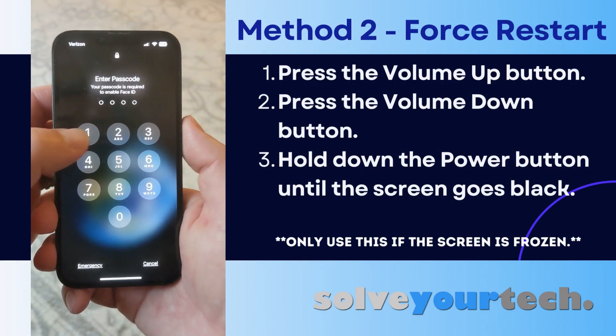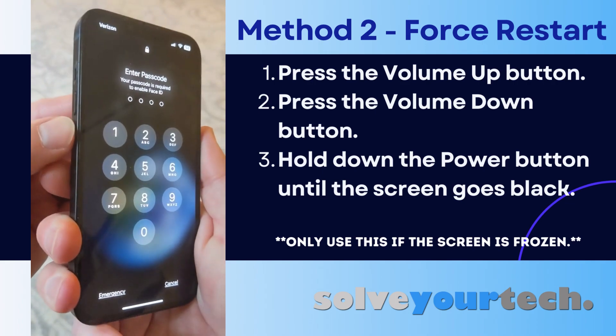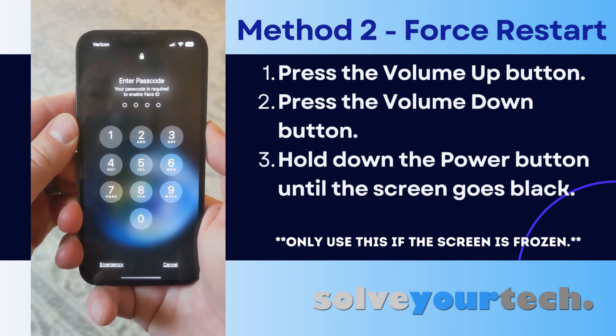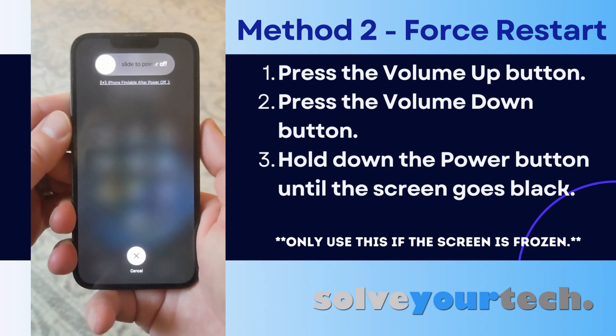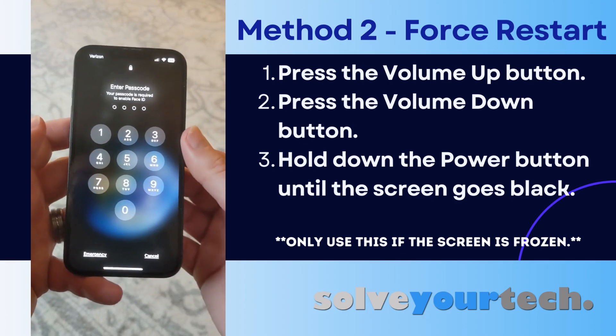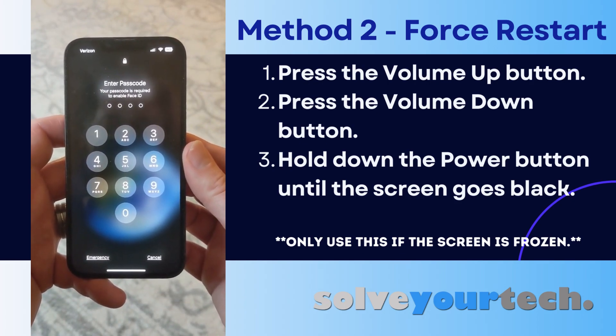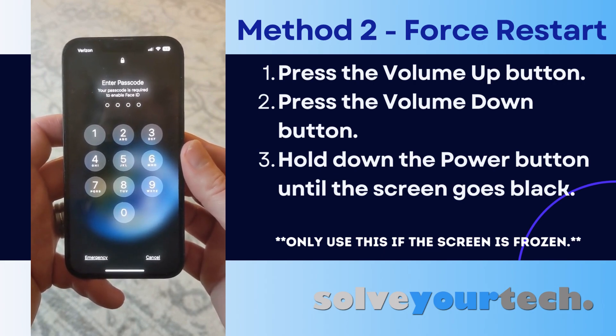Another way that you can do this is to press the volume up button, then the volume down button, then hold the power button. That's going to bring up the slide to power off button again. And then after you hold the power button for a few seconds, the screen will go black, then the phone will restart and you'll see the white Apple logo again, and then you can release the power button.